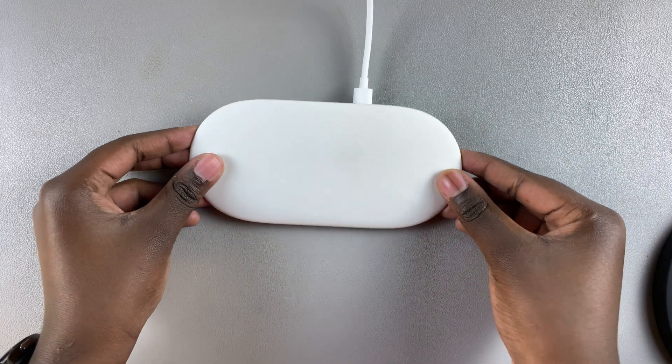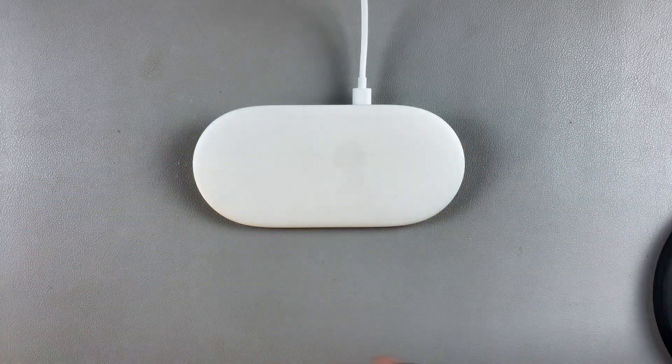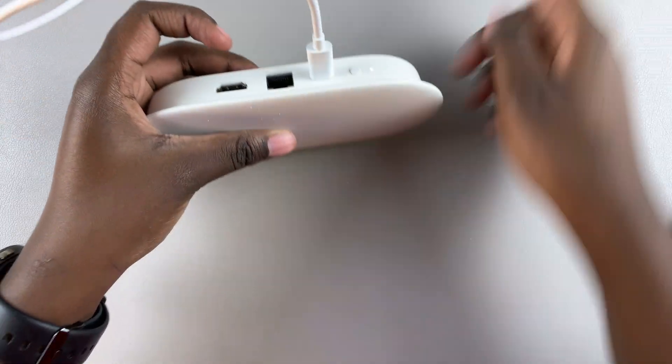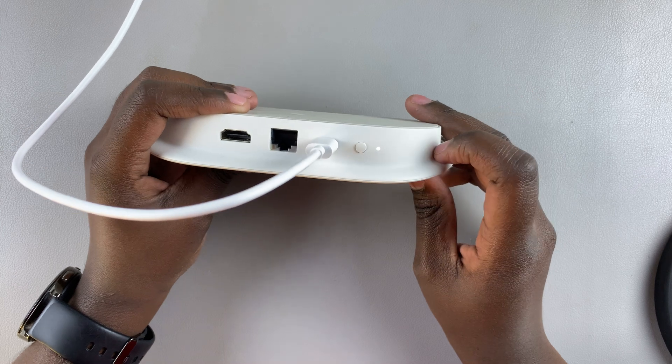Welcome back. I'll be showing you how to hard reset your Google TV streamer. The first step is to ensure that it's connected to a power supply so that you can perform the hard reset.